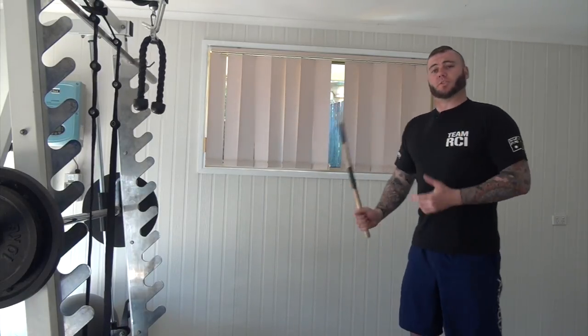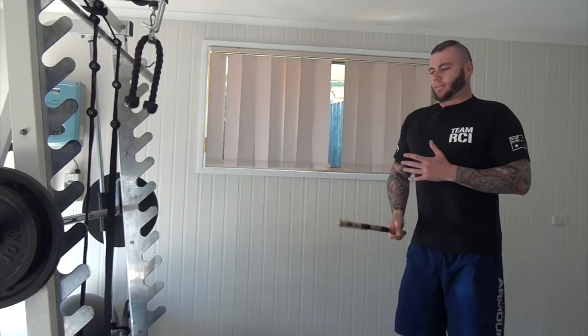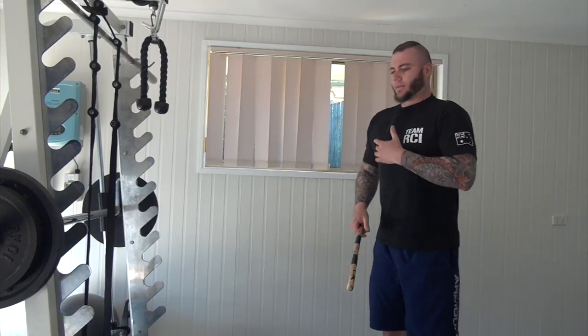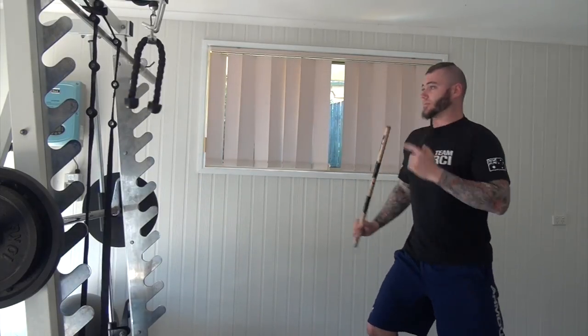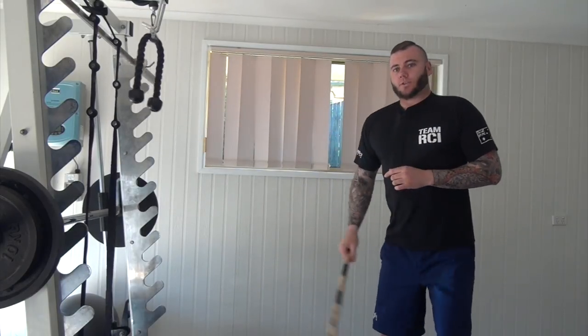I might increase the speed of my strikes — all three angles, all three strikes. Then from there, start to move in and out. So I might go vertical, horizontal, diagonal — with a little bit of movement from my body, my feet, my footwork — and the range is slightly changing.